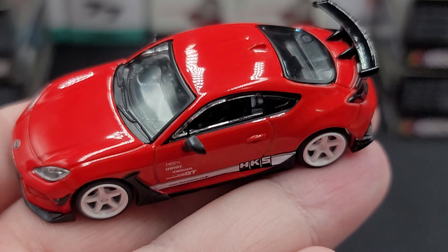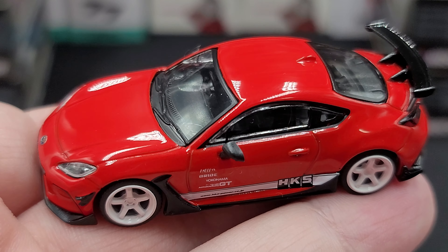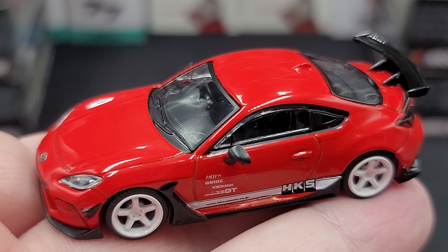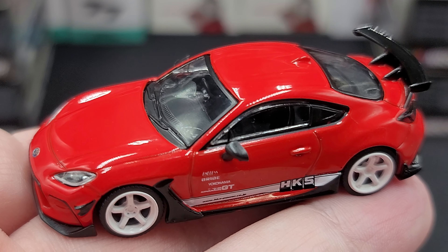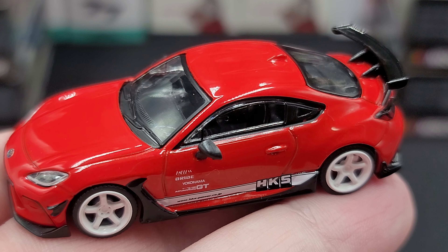That is the Tarmacworks Global 64 HKS Toyota GR86 in red. If you enjoyed this review, give it a thumbs up and subscribe for more — I post new diecast reviews throughout the week, so be sure to click the bell for notifications. You can find me on Twitter at jasonastrange69. See you next time for an all-new diecast review!